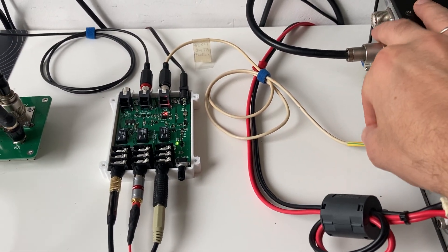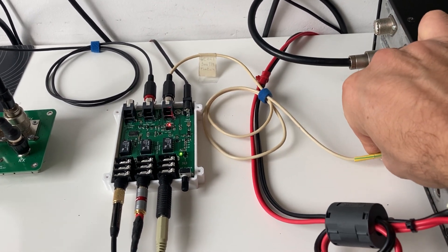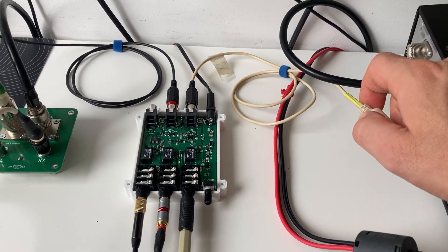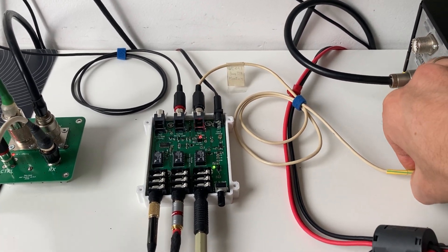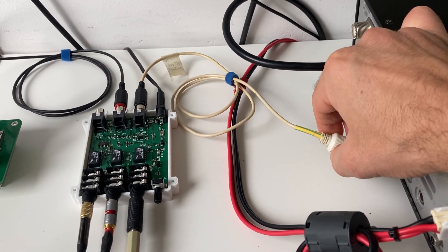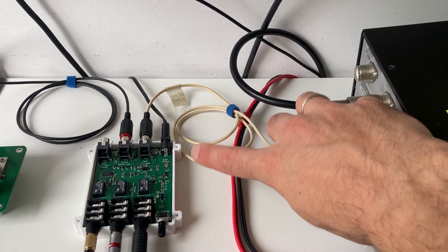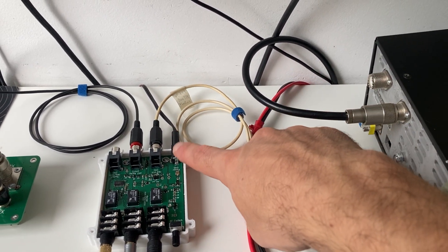The audio switch is controlled from the transceiver via a pin which is grounded when the transceiver is transmitting. I can demonstrate — if I disconnect the cable now, there is also protection so the SDR switch goes into transmit mode again, keeping it safe. This protection works using the ground: when the cable is disconnected, the ground is missing and the switch goes into transmit mode.